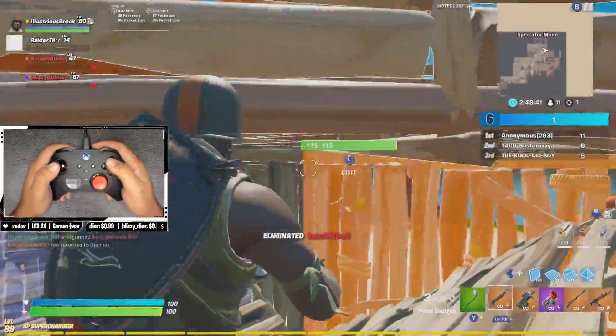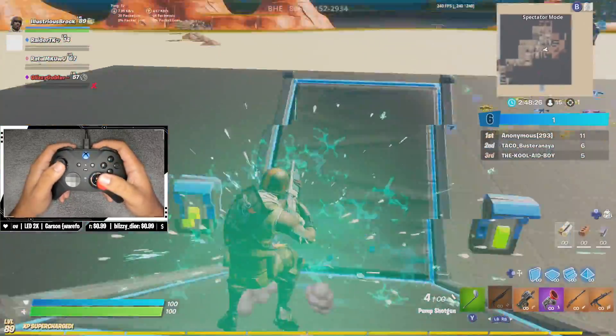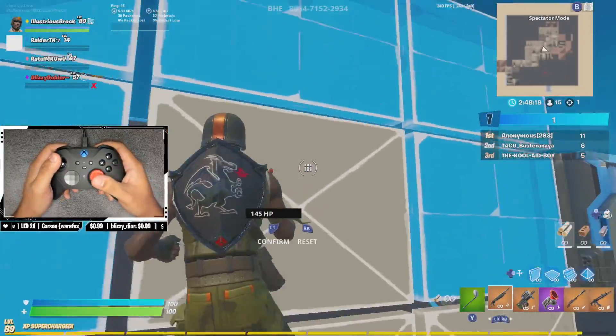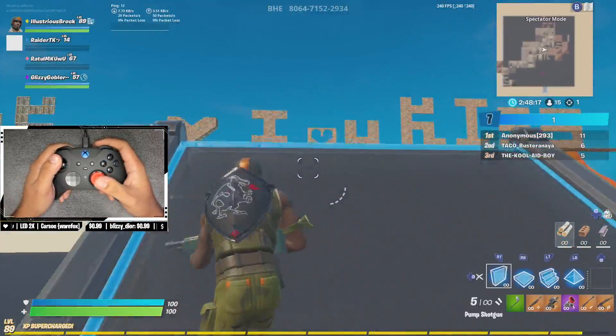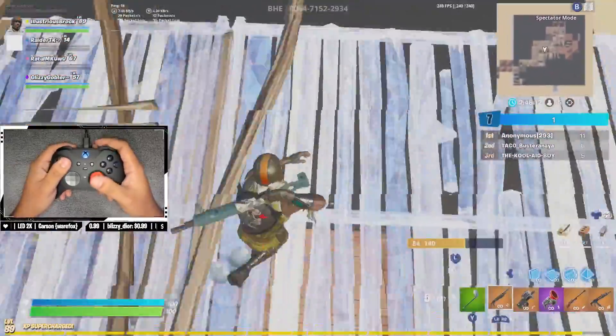First kill with the Xbox Elite — not bad. Xbox Elite first 1v1, let's do this. Yeah, I think I just had to get used to it honestly.